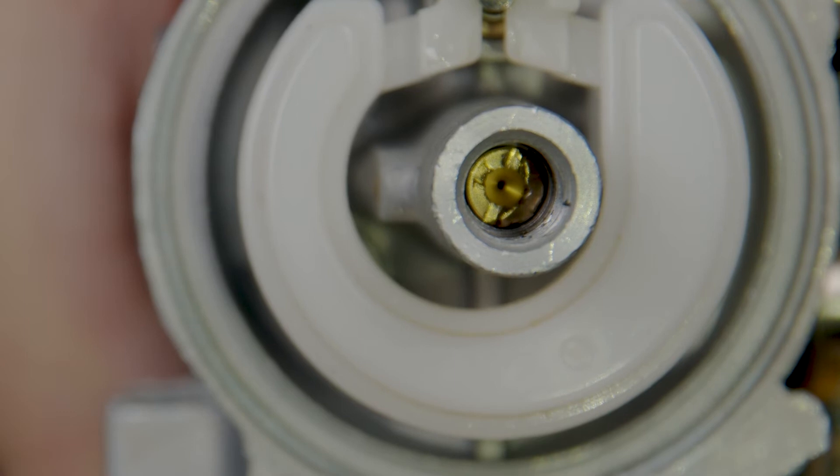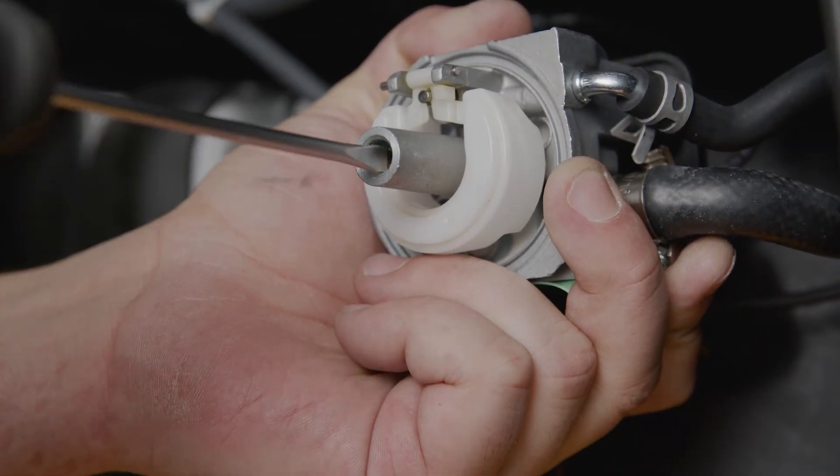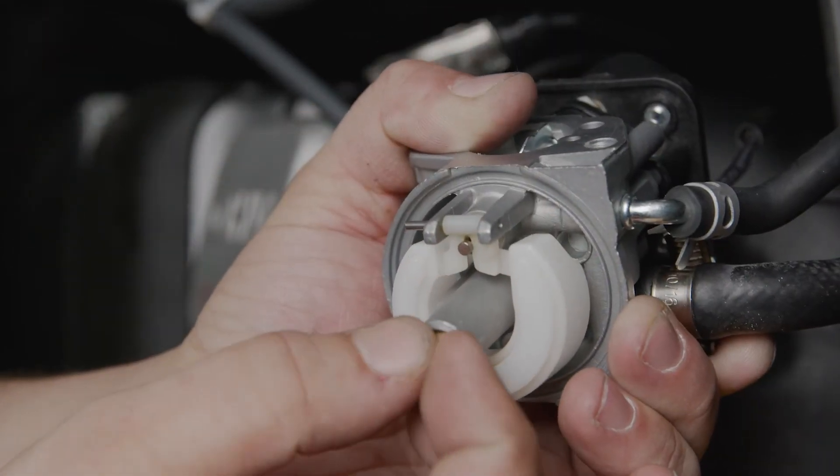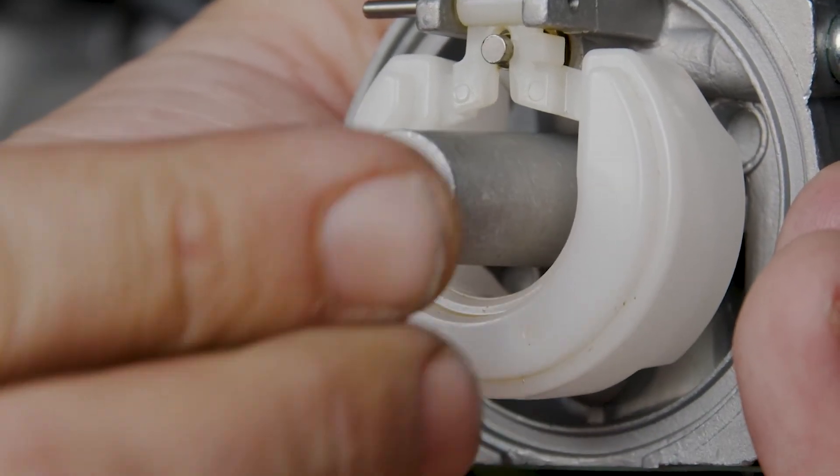After the carburetor is removed, use the flathead screwdriver to carefully remove the jet. Make sure the main nozzle stays in the carburetor. If it falls out, replace it in the correct orientation. Install the new jet into the carburetor.